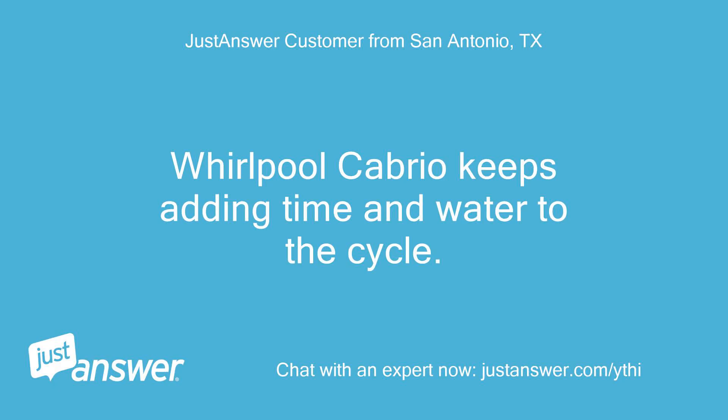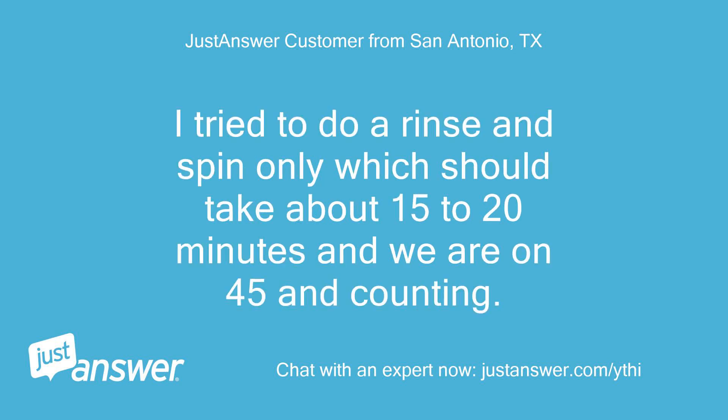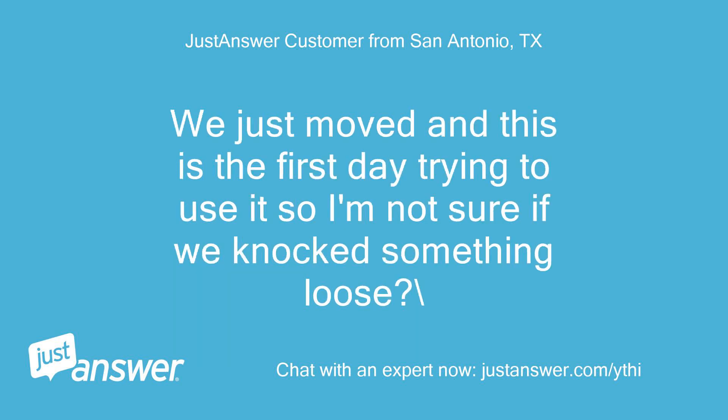Whirlpool Cabrio keeps adding time and water to the cycle. I try to do a rinse and spin only, which should take about 15 to 20 minutes, and we are on 45 and counting. We just moved and this is the first day trying to use it, so I'm not sure if we knocked something loose.